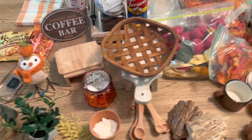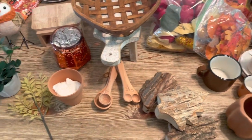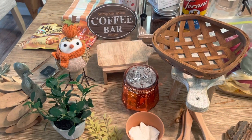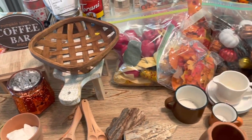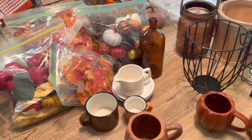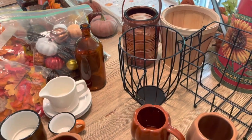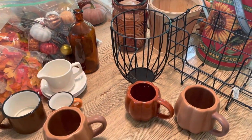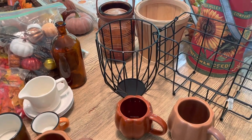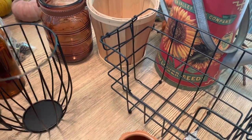As I usually do, I like to give you a quick overview of what I'm working with. A lot of this is stuff I've already had — if you've seen last year's coffee bar decorate-with-me you'll recognize many items. But I do want to share some new things I picked up. Guys, the Target Dollar Spot can just take my paycheck because they have such awesome things!